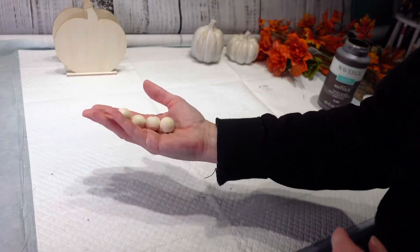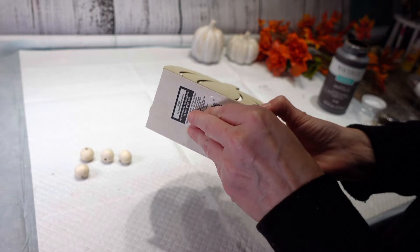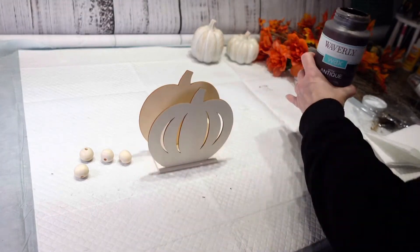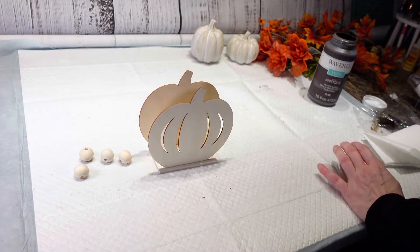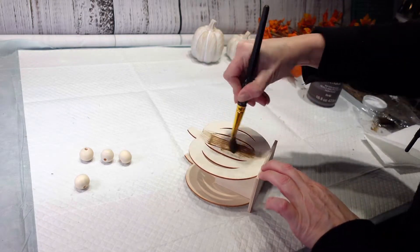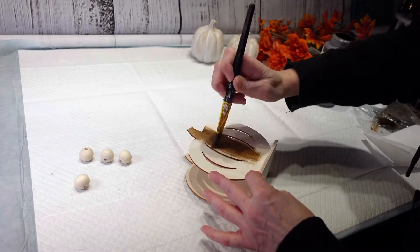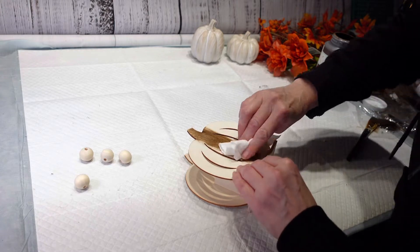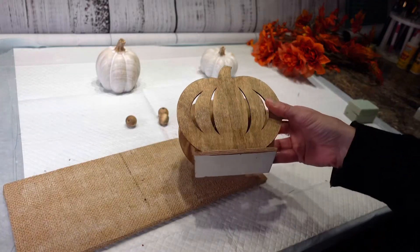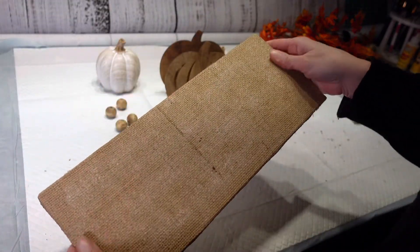I have these four beads which I'm going to use as the feet on my stand, and then I have my little pumpkin which is going to be my base. I am going to use my Waverly Antique Wax and paint the beads and my pumpkin with the antique wax — just put it on and rub it in because I'm trying to stain it a little bit. I have all these stained and ready to go; it's still a little wet yet but it's good enough to work with.